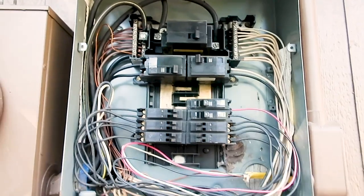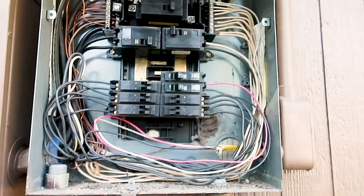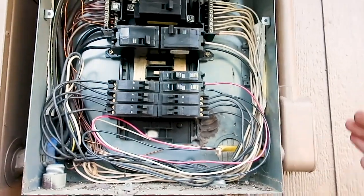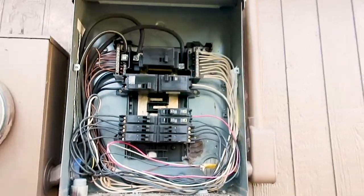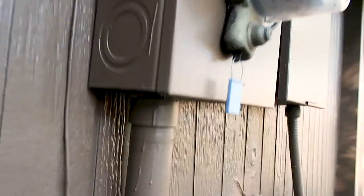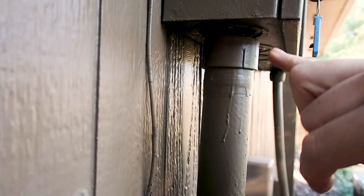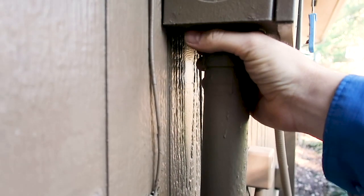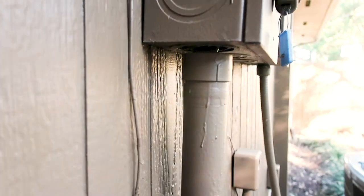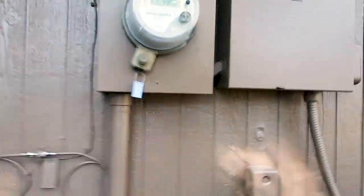You want to take a look at all the wiring to make sure it's the proper size, which it is today, and determine if there are any damaged or overheating wires, which we do not see. One final thing — you want to make sure the main entry feed wires have proper protection. They can come in with another PVC and cap it just to prevent insects and rodents from getting in there.